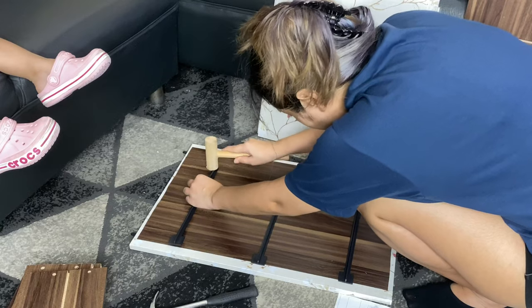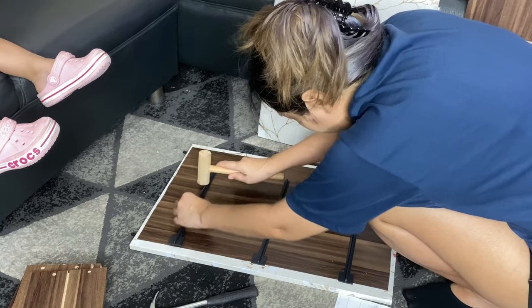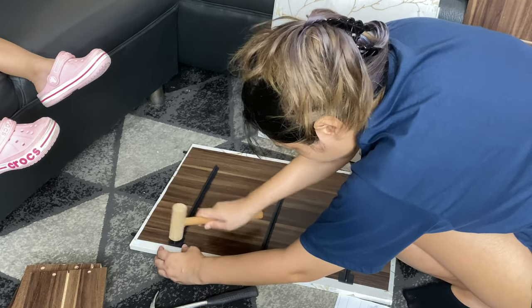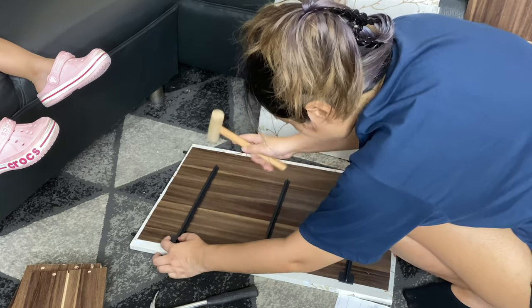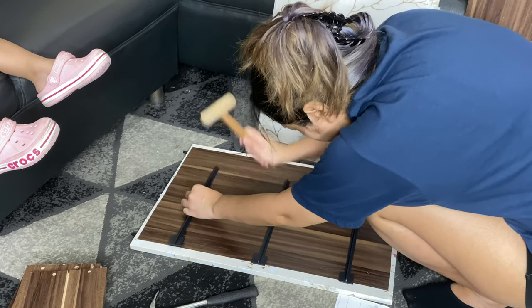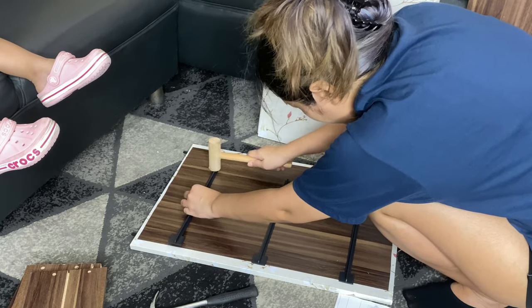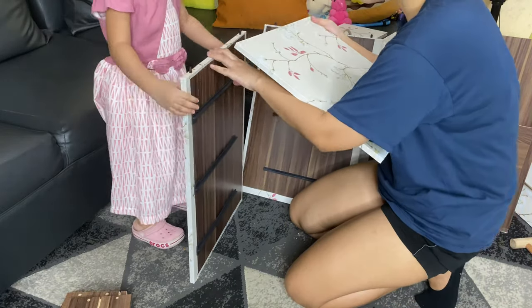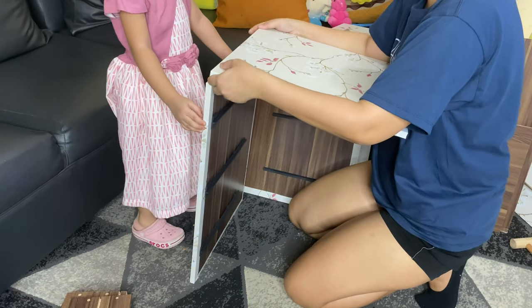At this point my little girl — my two-year-old daughter — is already complaining about the noise I'm making. And of course she also wanted to help, so I let her.